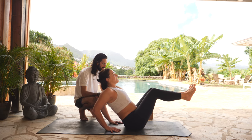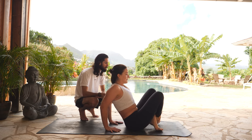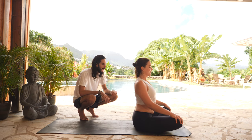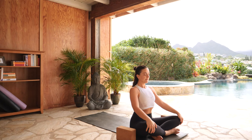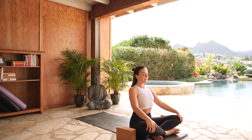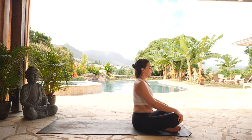One more big breath in. Exhale, cross your ankles, come to a seat. Towel off, grab some water. Take a moment off of your legs. We'll meet in an easy seated pose, crossing your ankles. Find length in your spine. Close your eyes. As we continue to focus on your breath in this practice, notice if your breath has picked up any tension.